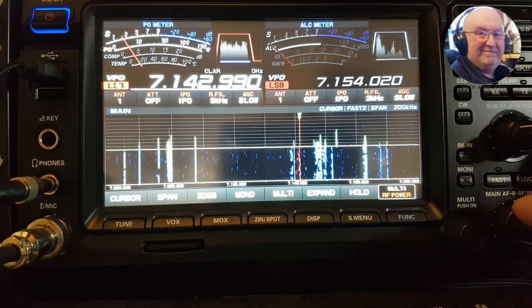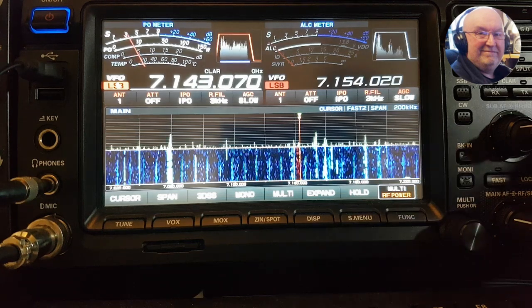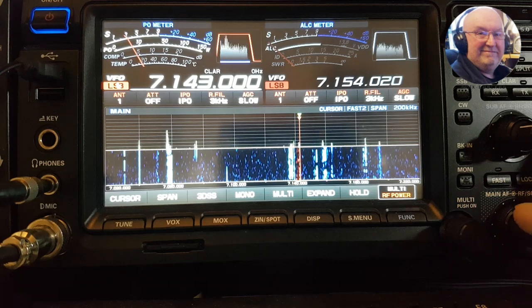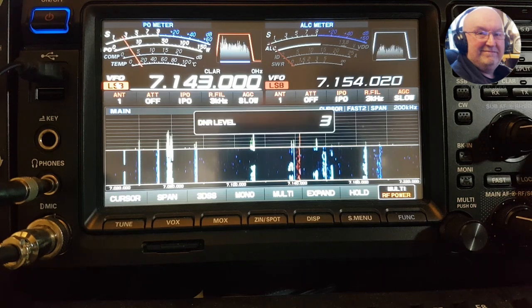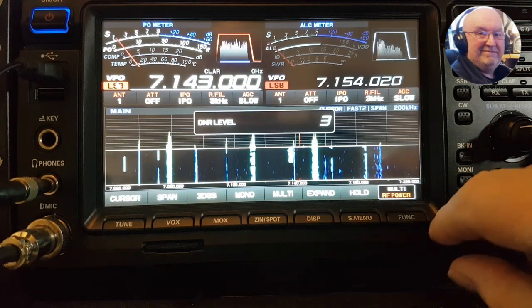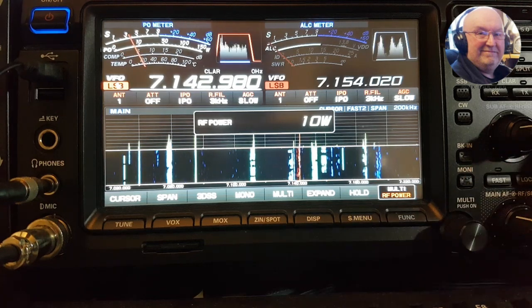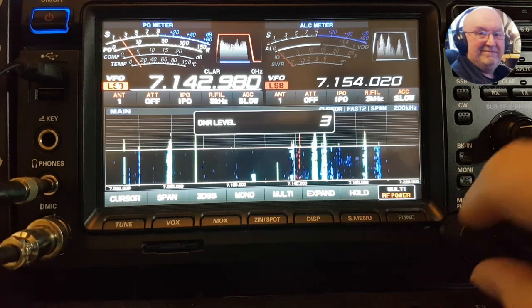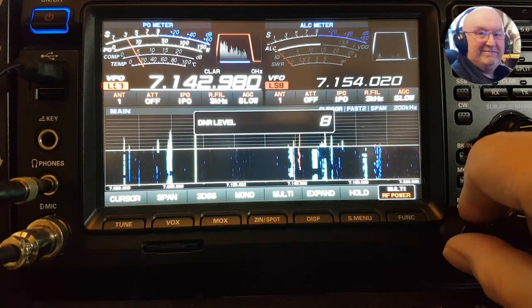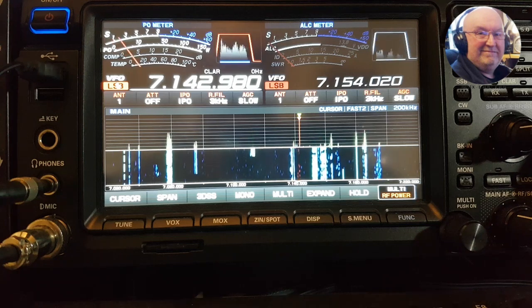I don't usually get noise on 40 meters myself but let's see if we can clean this station up. Noise reduction off... noise reduction on. If you log all the DNR it comes on — now that sounds pretty good on the DNR.